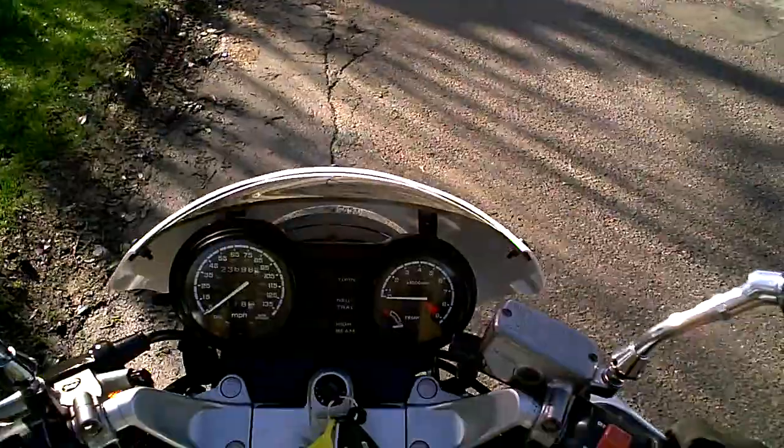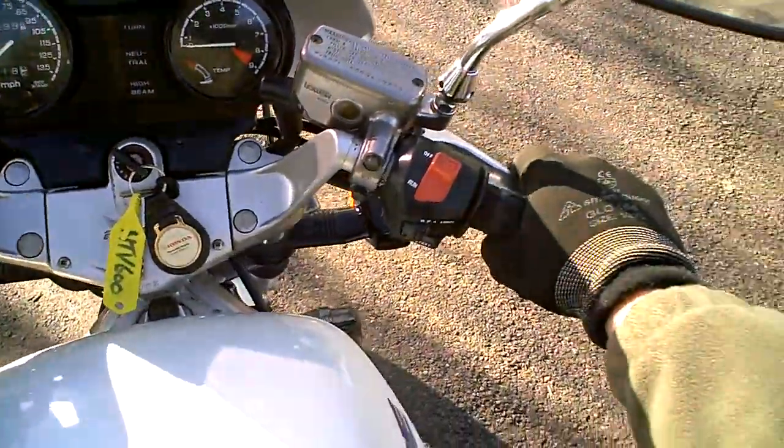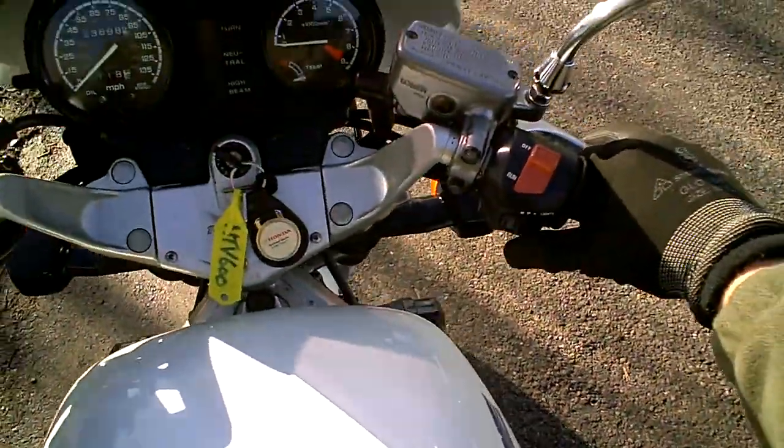The first thing you really notice with these bikes is how low the seat height is when you sit on it — it's quite low. So this is perfect if you didn't want a big bike.